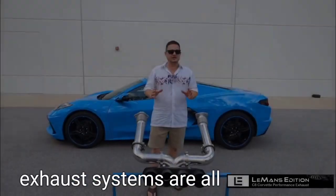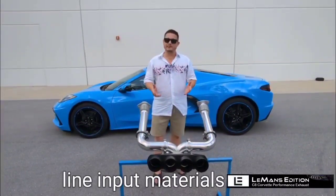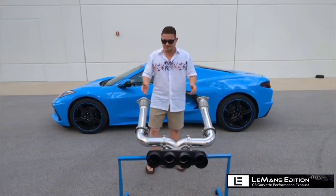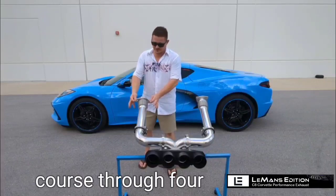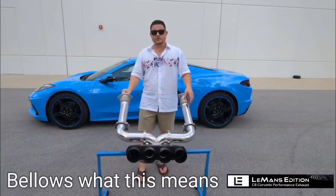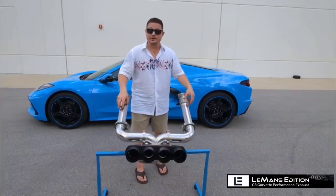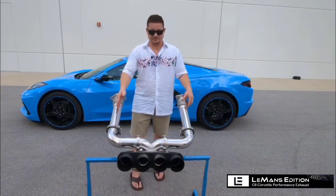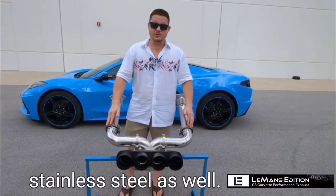First of all, our exhaust systems are all made from T304 stainless steel. We only use top of the line input materials when we create our exhaust systems. You'll notice that our flanges, of course, are stainless steel. The bellows that we use are the best on the market — they're directional bellows. What this means is it doesn't interrupt the exhaust gas as it goes through, which ensures the most efficient flow and horsepower gains. Next, you'll notice our V-band clamps, all stainless steel as well.